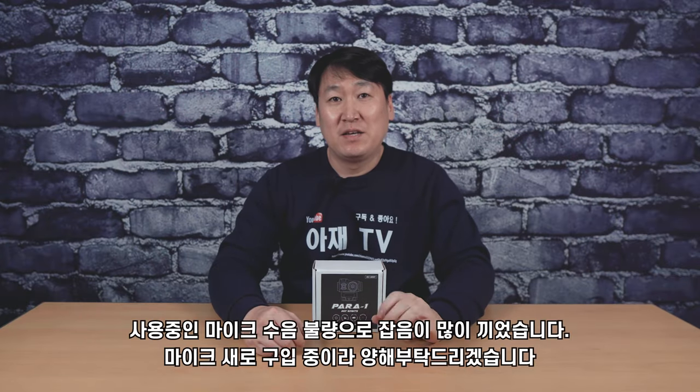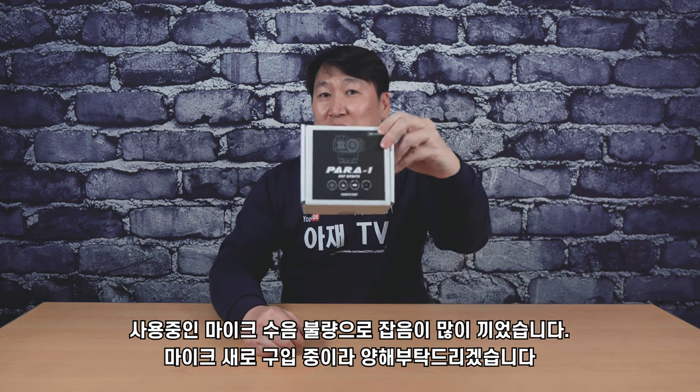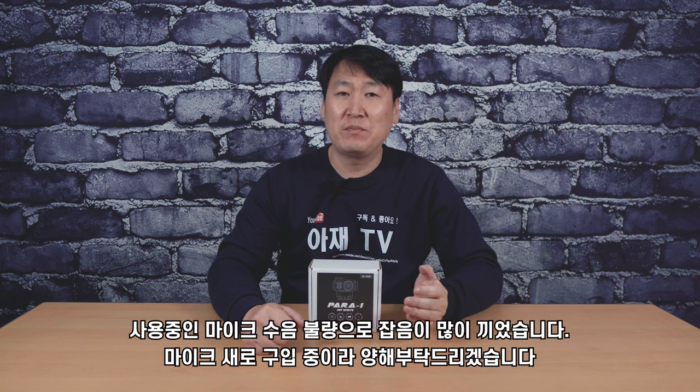안녕하세요, 아저TV 인사드립니다. 오늘은 앞에 보이는 에어소프트형 광학 사이트를 하나 여러분들께 소개를 시켜드리려고 합니다.